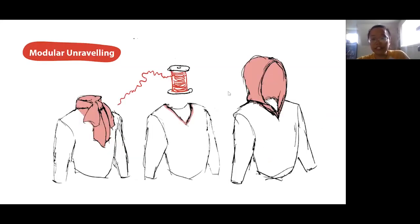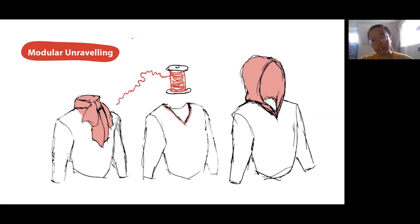A third concept is this idea of modular unraveling. We've been talking about just unraveling a whole piece for yarn, but as you saw in the sweater process, a garment is composed usually of multiple pieces. If each piece could individually come off and be unraveled, then you can have a modular garment where you are changing the function of a particular component — such as changing a scarf or hood, or changing a pressure sensor to a moisture sensor.